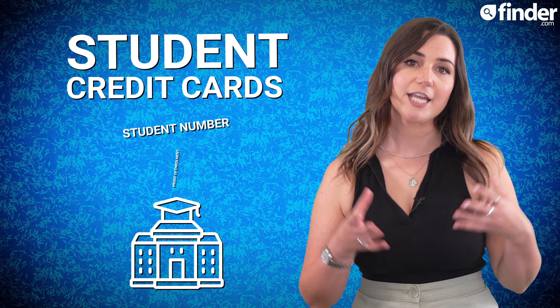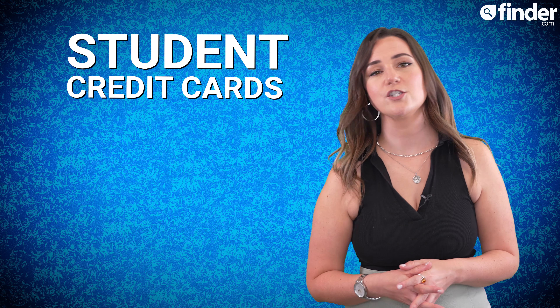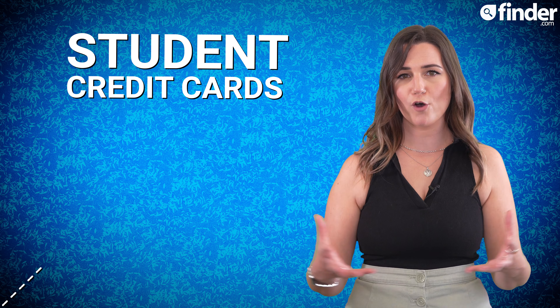Student credit cards tend to have low credit limits and no annual fees to help make them more affordable. They typically come with quite basic features that are designed to help you learn how to manage money and build a positive credit history.